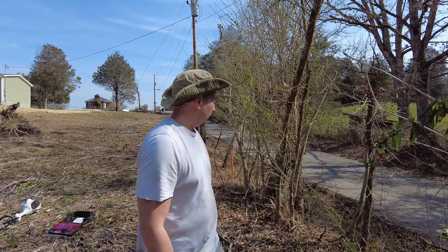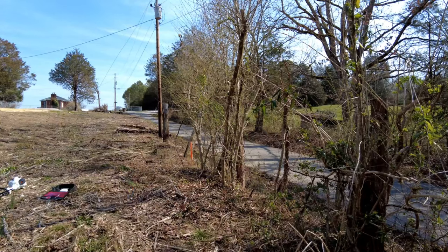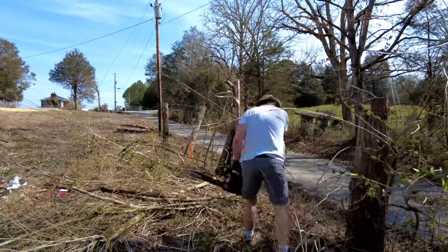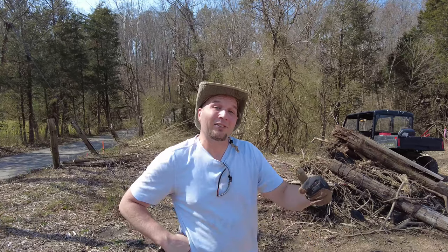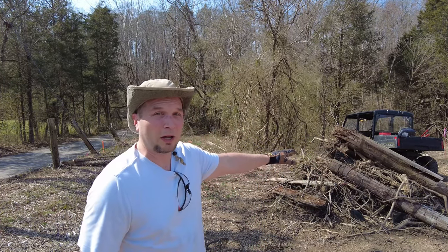Now I'm just going to go through and get the rest of these tree limbs out with the small chainsaw. Now I'm tired. I just got to haul everything up here to this pile — it's going to be our next burn pile for this area.